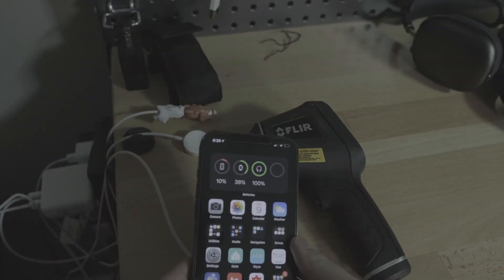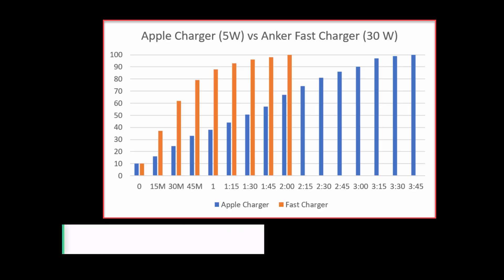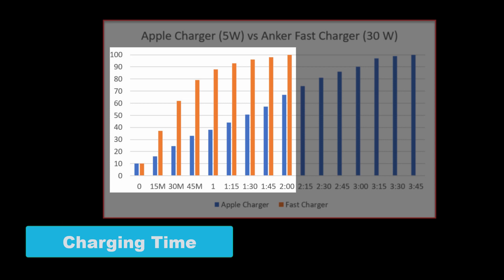For both tests, I depleted the iPhone to 10% battery to test how fast it would charge to 100%. In the graph, the blue is the stock Apple 5 watt charger and the orange is the Anker 30 watt fast charger. The fast charger was able to charge my phone to 100% in just two hours. I was really impressed — at just 30 minutes, my battery was already at 60%. So this is great if you're in a rush and need a top up before leaving the house — in 30 minutes while you're getting ready, you'll have enough battery to last a good part of the day.